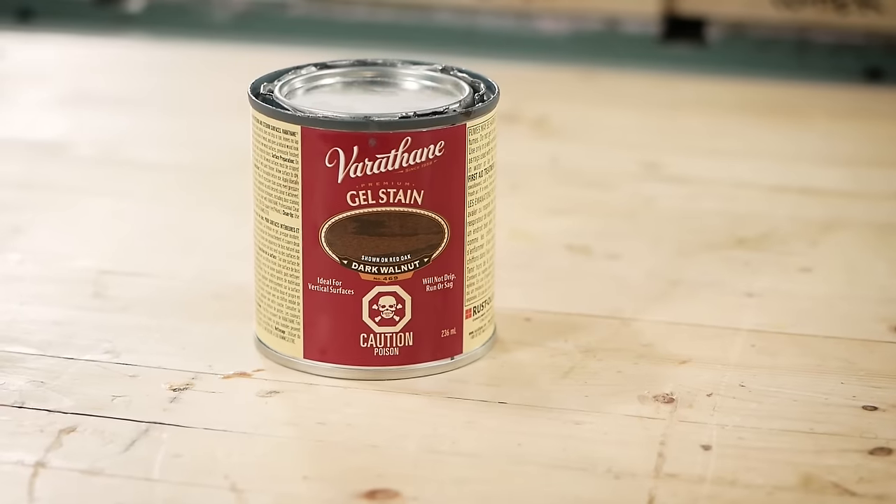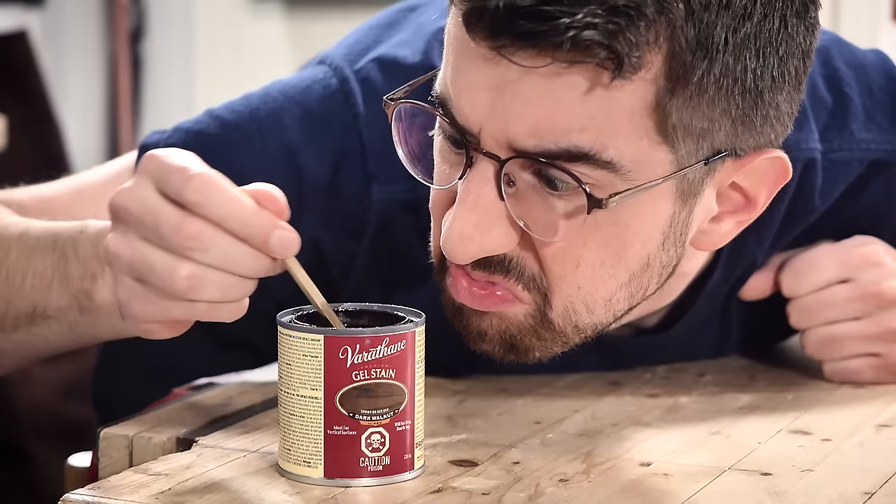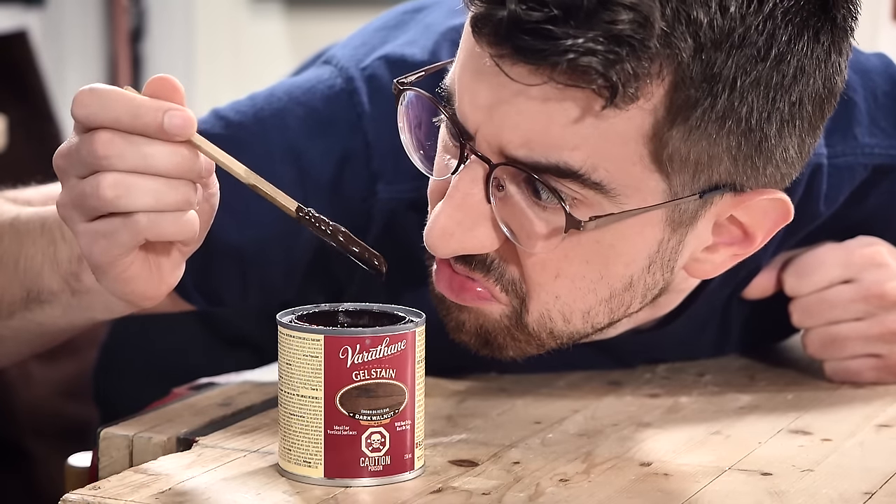A gel stain is a slightly different type of product than a regular stain. Like the name implies, it has a gel-like consistency that's heavily pigmented, which results in the color penetrating less deep into the wood. This can have advantages, but there are also a couple of disadvantages, which I'll tell you about in a minute.